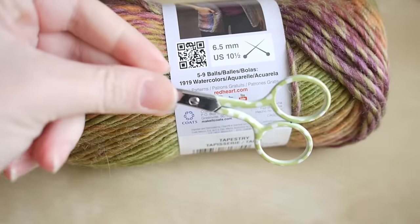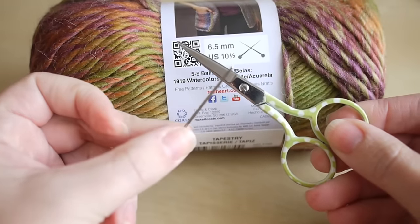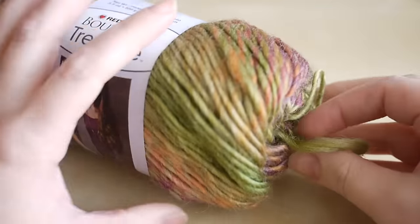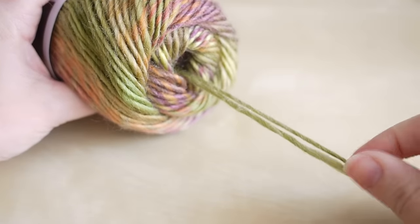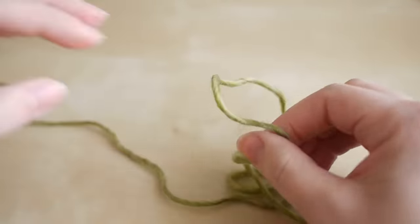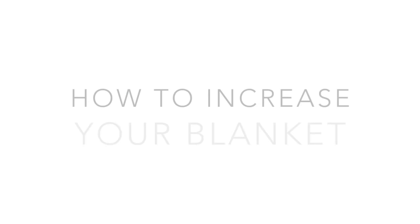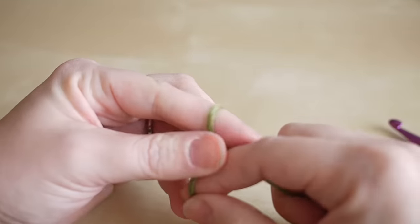You will also need a pair of scissors and a darning needle for when you come to the end of your project. If you use this Red Heart yarn, you can actually go to the center of the ball, take out the end, and just unravel it straight from the center — it just makes it a little bit easier to work. This is actually a really easy pattern to do once you get the hang of it.